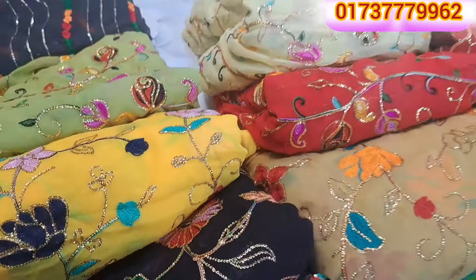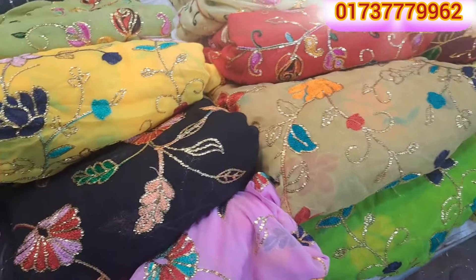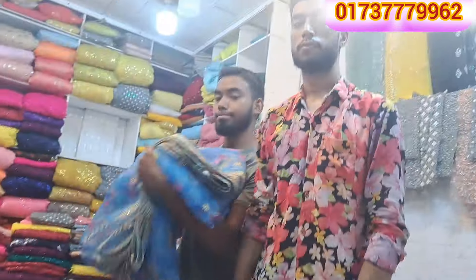Hello viewers. Assalamualaikum. Welcome back to my channel. I'm going to talk to you about the Missouri collection. What is the Missouri collection?